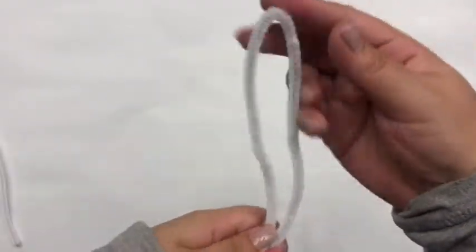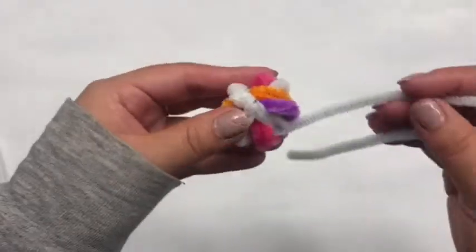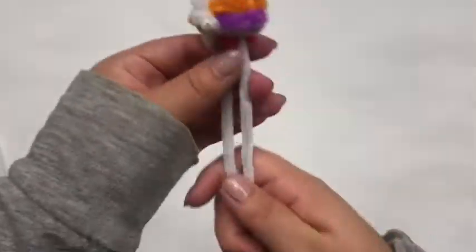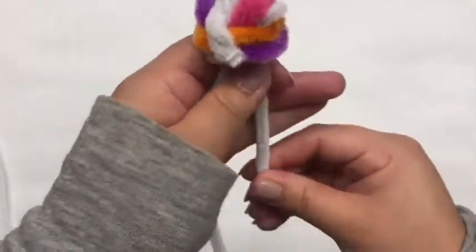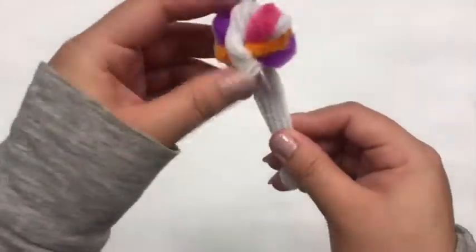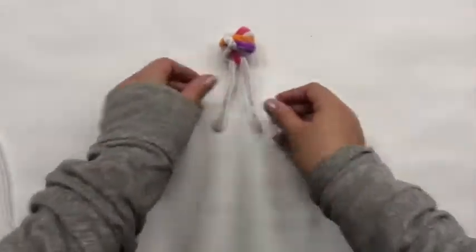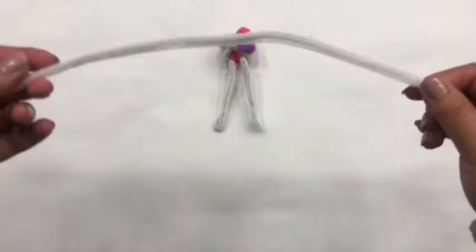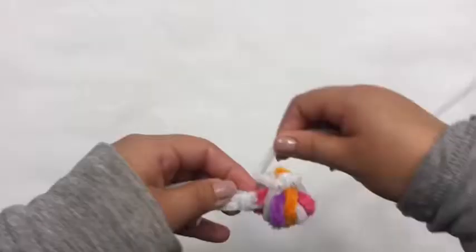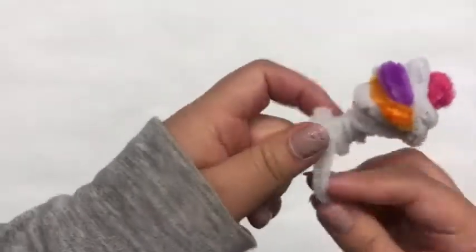Alright, now that we have our head, let's make the rest of our body. Grab your pipe cleaner, fold it in half, and then put it in there. Make sure you're only putting it through one of the circles — I chose the pink one just because you can see it. Fold them in like this, and make sure you have two little pipe cleaners just coming out like that. That's very important — it's very important to have it exactly like this. Then grab another one and wrap it around just to make the neck and the body to secure it.